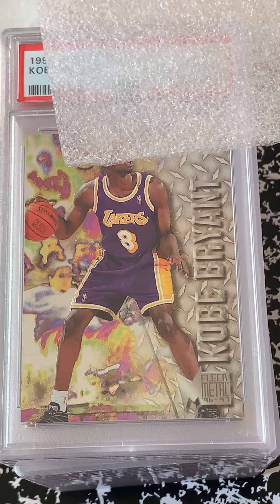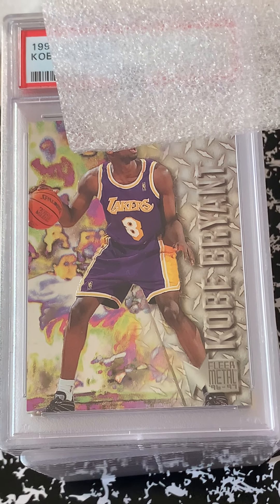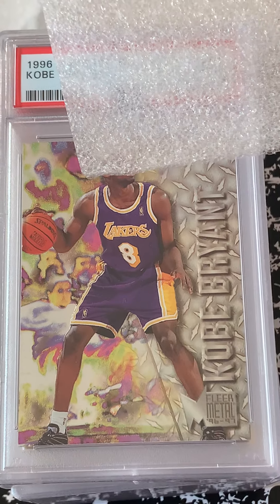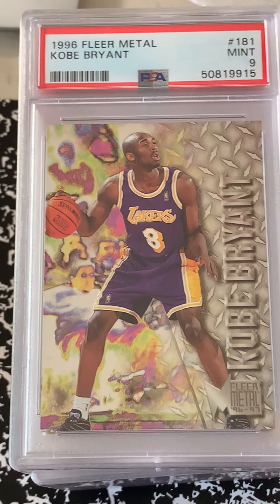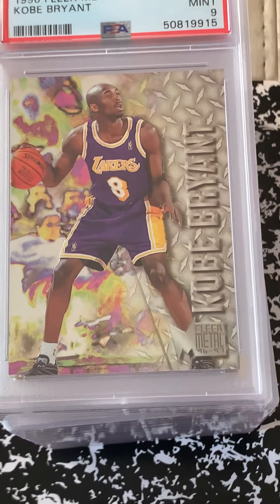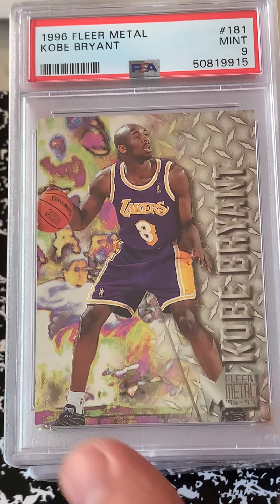Okay folks, so here's gonna be my last batch for now. I have another big one coming soon — I was already tipped off. I'm happy with this Kobe metal rookie, came in at a solid mint 9. I think I have a few more Kobes in here and maybe some more refractors, so let's see how they turned out.